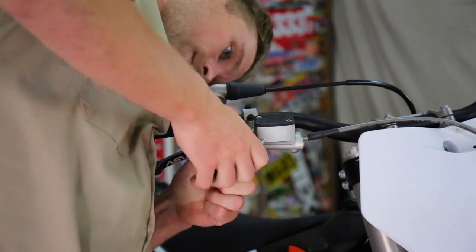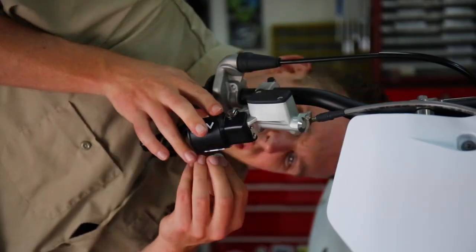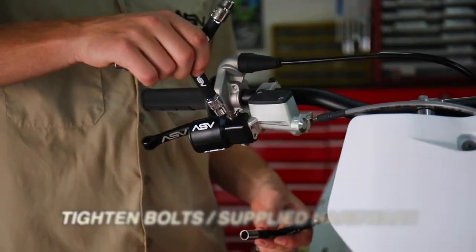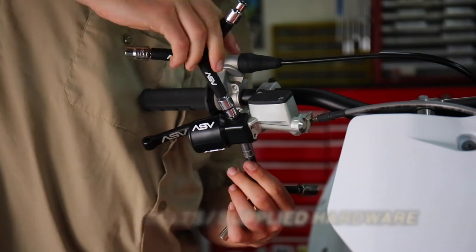If you purchase an ASV dust cover, you'll need to use the supplied nut and bolt, but if you did not, you can use the OEM nut and bolt. Lastly, you'll take your two 10 millimeters and tighten up the lever to the perch.